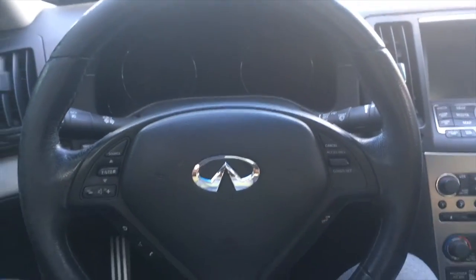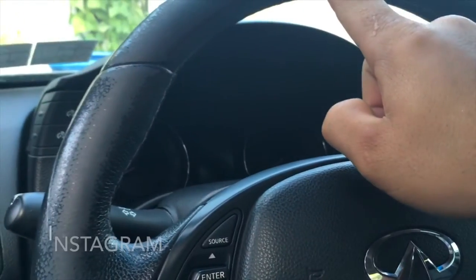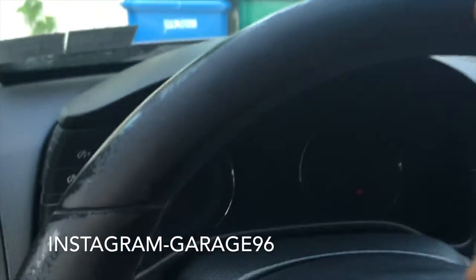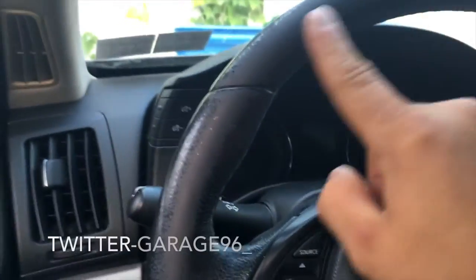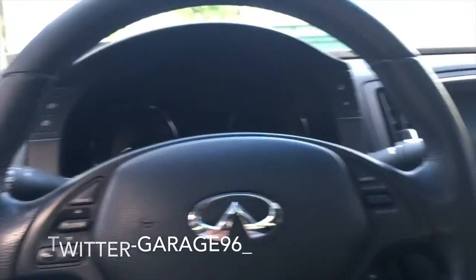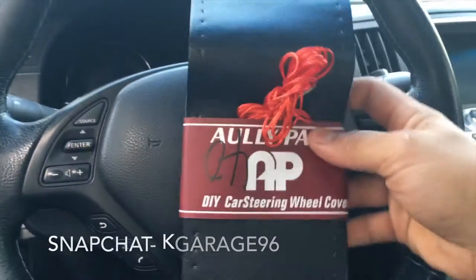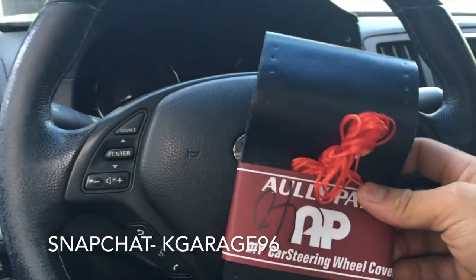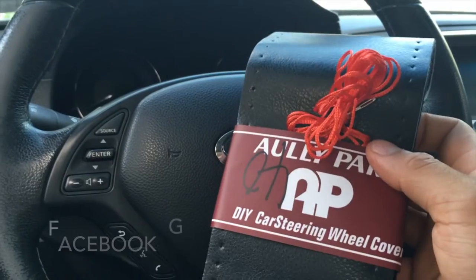Welcome to another episode of Garage 96. The reason I'm doing this video is you can see here, this is all peeling off from my steering wheel — thanks to Infiniti, I think it's just from the sun beating on it. I don't have a closed garage, so I bought a car steering wheel cover that I can just stitch on, and I'm going to show you guys how to do that.